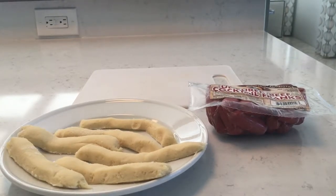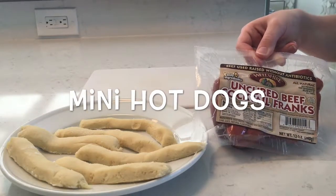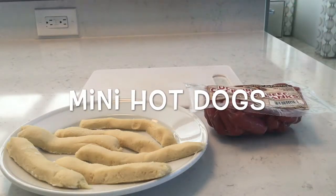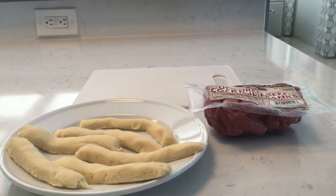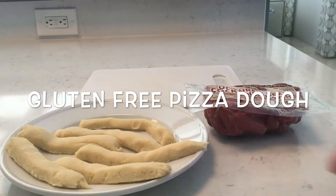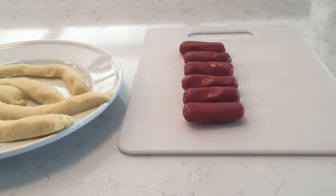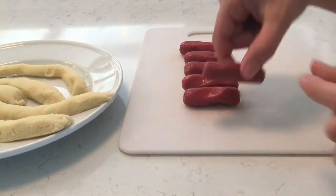The first thing you'll need is cooked mini hot dogs. The second thing you'll need is gluten-free pizza dough, which I have just cut into about four-inch strips. So what you're going to do is start with your mini hot dog.